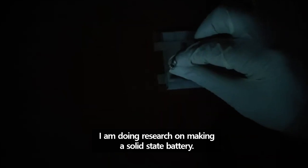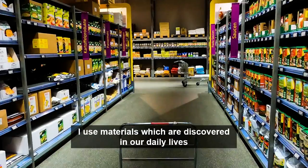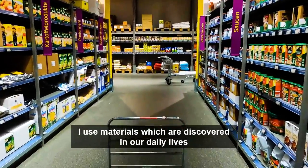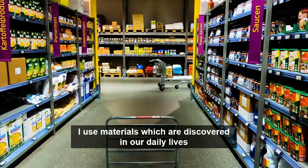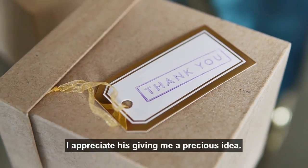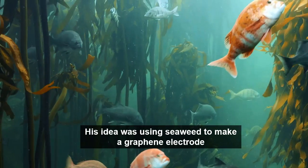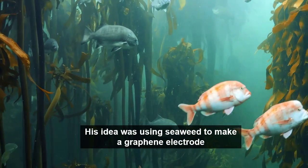Hi there. This is Solid Battery. I am doing research on making a solid state battery. I use materials which are discovered in our daily lives because they are very cheap. One day, one person gave me a valuable idea. I appreciate his giving me a precious idea. His idea was using seaweed to make a graphene electrode — his idea was simple but really great.